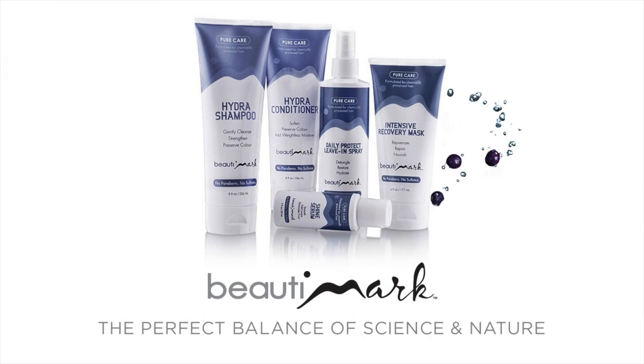We recommend the Beauty Marks Pure Care line for human hair to help extend the life and maintain the quality of all your wigs and hair pieces.